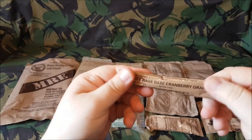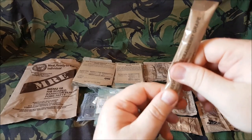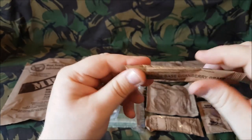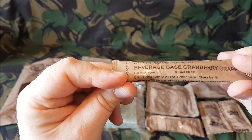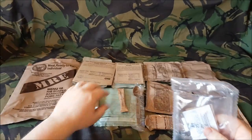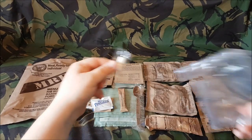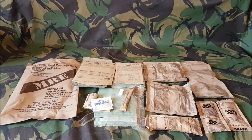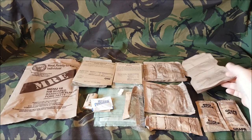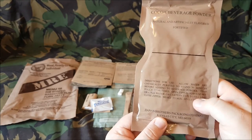We'll open this accessory pouch up. I've never had one of these before — this is a beverage base cranberry grape, and it's a very small amount of powder in there. It says add to 20 fluid ounces bottled water, shake gently. This one doesn't come with any hot drinks — you just have your beverage base powder and your cocoa. Obviously, if you want to, you could add hot water to this. It does say you can add six ounces of hot or cold water.